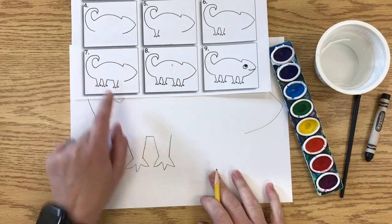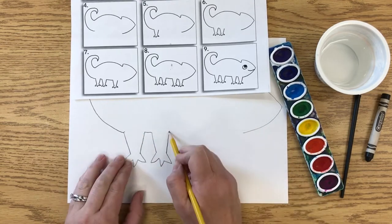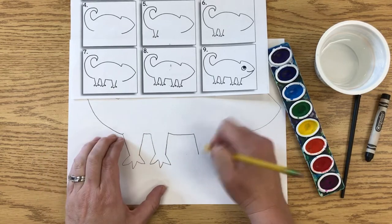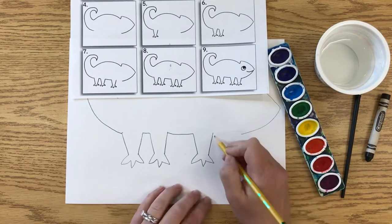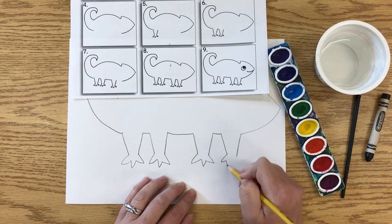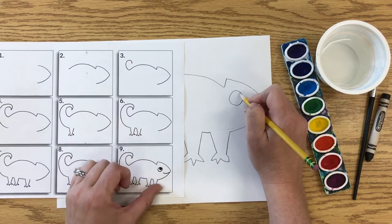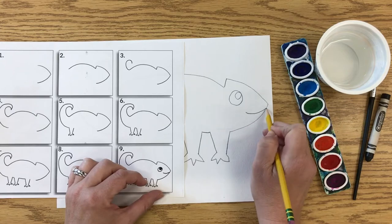When drawing the belly space, make sure you're leaving room for the legs on the other side — you don't want to make the belly space too long. A good guide is fitting four fingers between the two sets of legs on each side. Then do the third and fourth legs the same way: two lines down and zigzag for the toes. The last part is the face — a big circle for the eye since he has a pretty big eye, and a nice smile for the mouth.